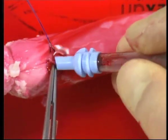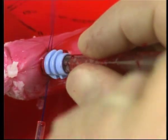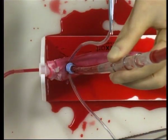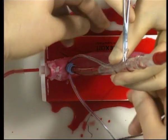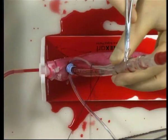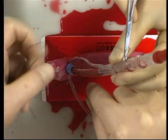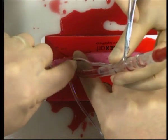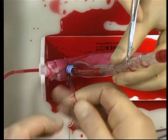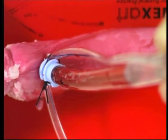The aortic cannula is then simply introduced underneath the flap. The snugger on the assistant's side is tightened and held against the aortic cannula. The two are tied together with a heavy silk suture using the locating grooves at the base of the aortic cannula. The aortic cannula is now secure.